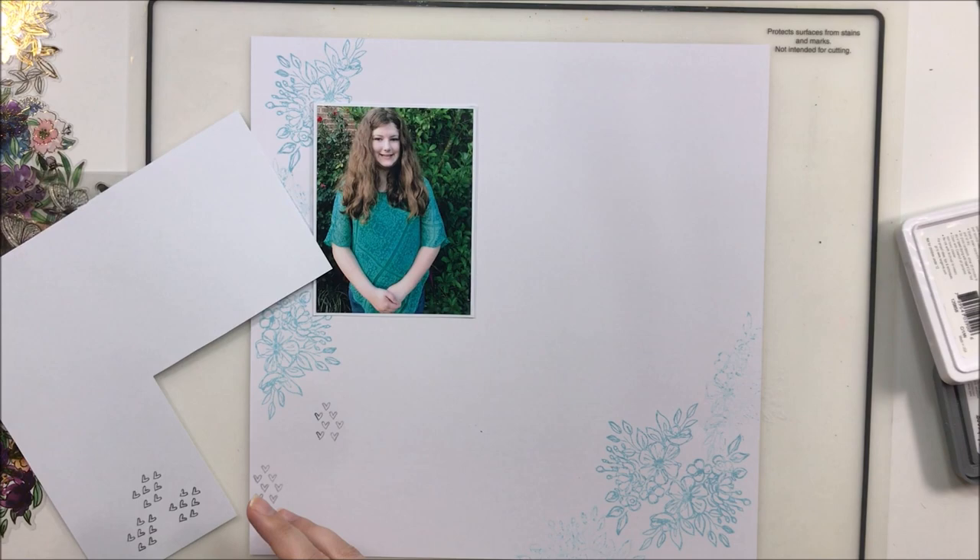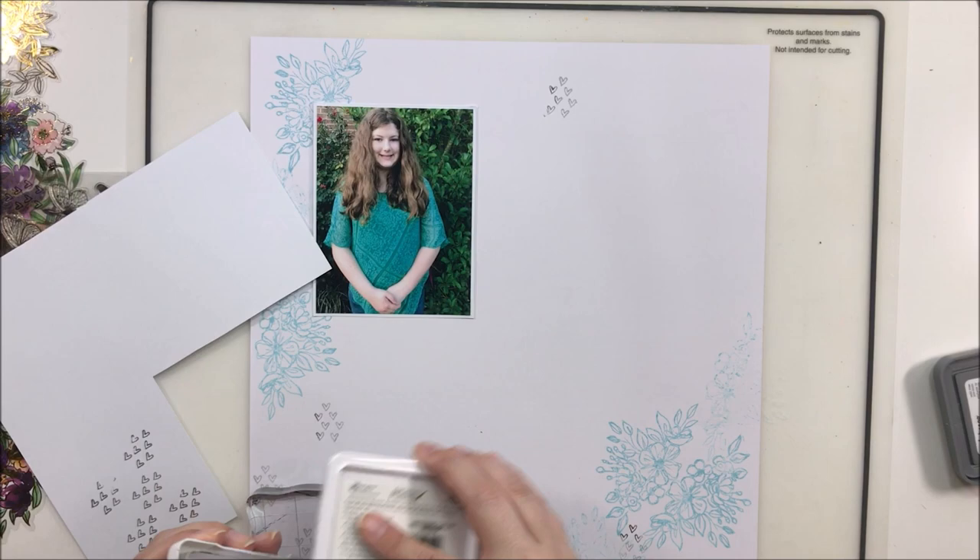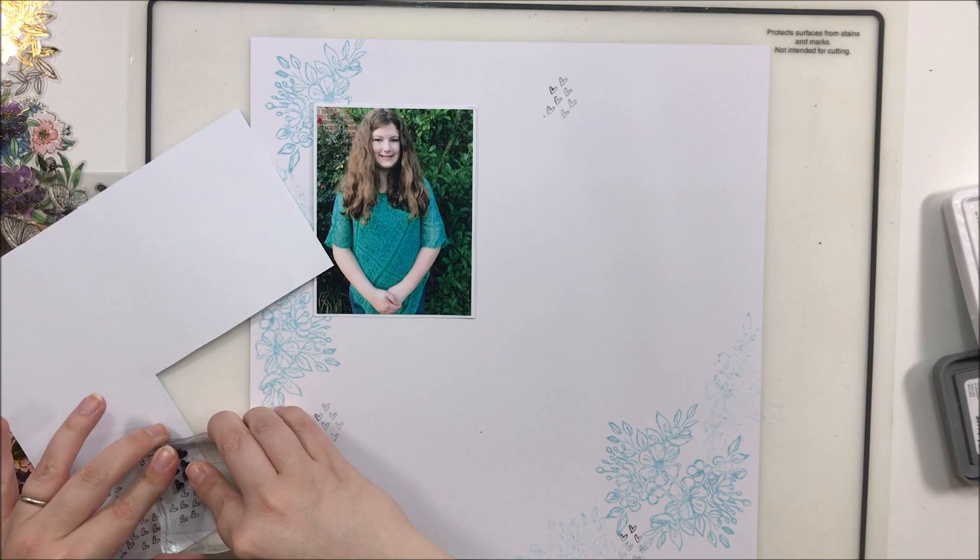I wanted these gray hearts to be a lot lighter. I have a dark gray ink pad but I don't have a light gray one, so I'm stamping off onto the scrap paper first, and then I get a lighter, faded-looking gray — which is exactly what I was looking for. I showed you at the beginning I'm using the Distress Oxide Tumbled Glass, which is a very, very light blue, and then this is a gray archival ink.